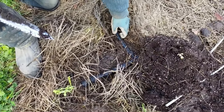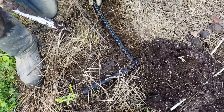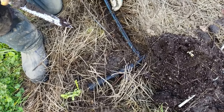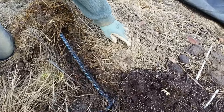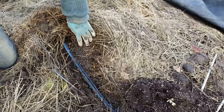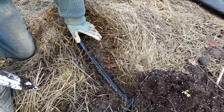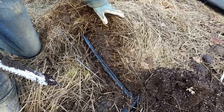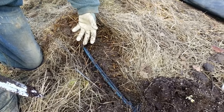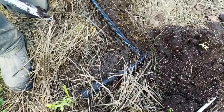We're going to want to pull these drip tapes out. We left them in because it's easier to pull them out once the material has really rotted down. As you can see, there's a lot of seed in here — probably most of it's not viable, but if it is, it's going to fall down onto the soil. We've got lots of worm activity going on. When we put the tarp back on, hopefully, as the weather warms up, those grass seeds are going to germinate and we can come through with the flame weeder and just knock them down.